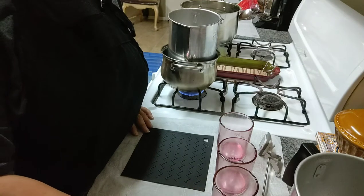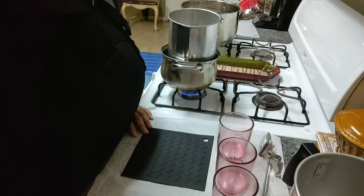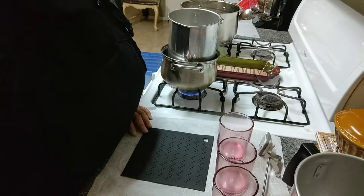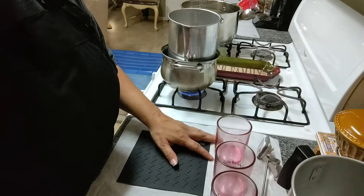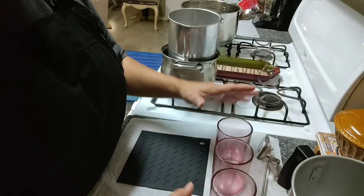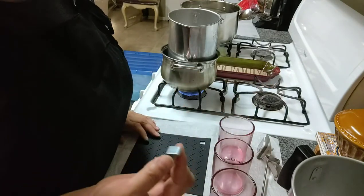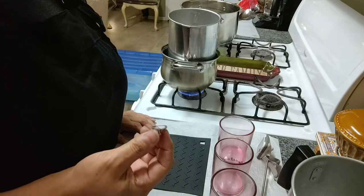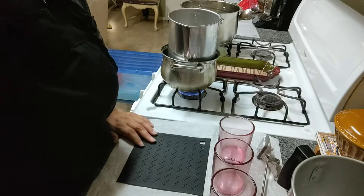Anybody who makes candles — anybody who makes anything — knows that testing, research, and development is what's going to cost you. And it definitely costs me here. So I recycle my glasses and I use my wick clips over again, since I use these for my wooden wicks. That's what we're testing today, along with different fragrances.